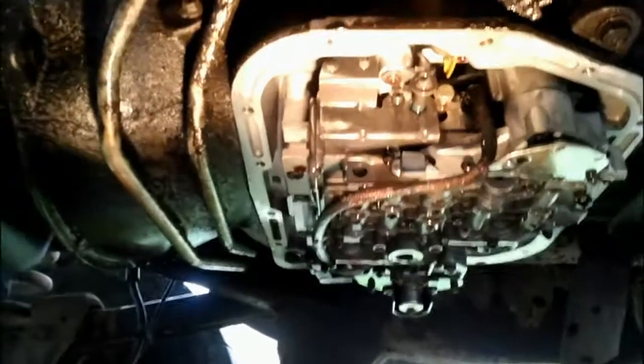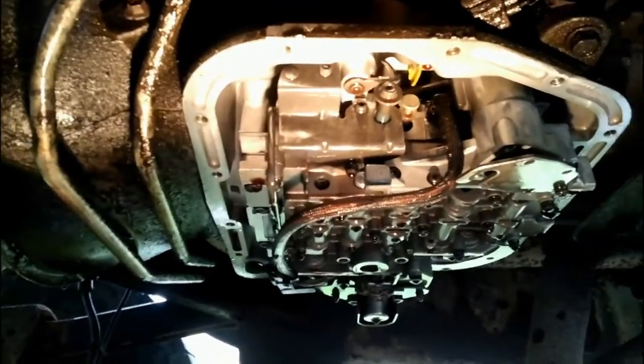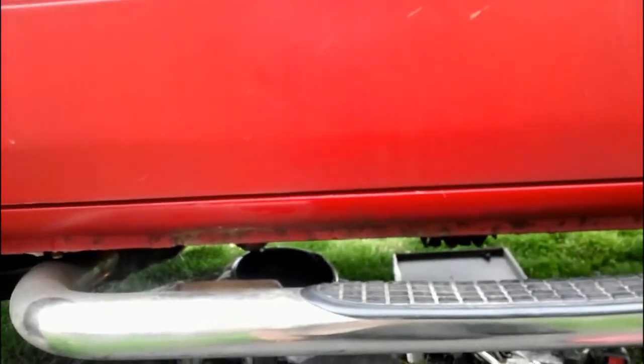I'm no expert, but I've done enough transmission work to know when it's time to pull one out. I really thought I could fix this and it wasn't going to be too bad. All I've got to do now is pull this line off, put in a couple compression fittings, put everything back in, and I should be in pretty good shape.